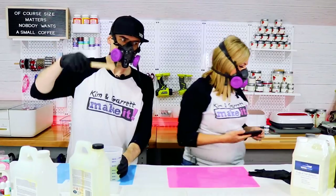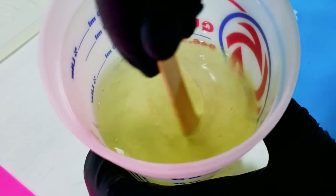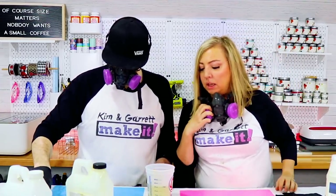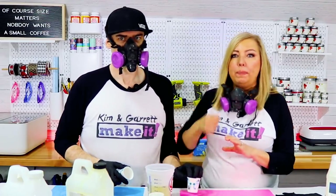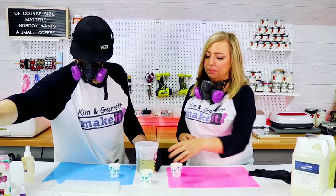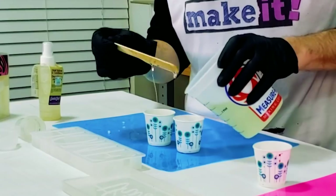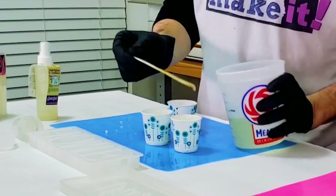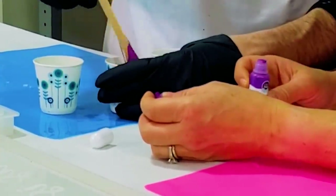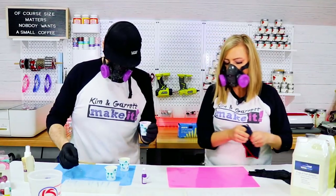All right, now for the stirring. Okay, so we have it mixed. We tried not to mix bubbles in. You don't want to whip it when you're stirring it — you just want to gently mix it. The fewer the bubbles, the better. We're going to put the resin into these small Dixie cups so that we can add the different colors. I'm going to pour it in the mold.